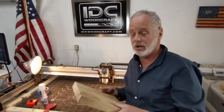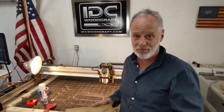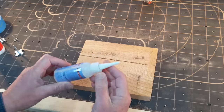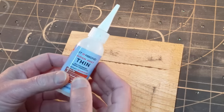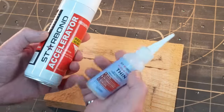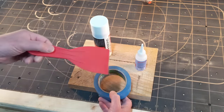Before we surface our project material, we have to hold it down on the table. Because the surfacing bit is going to cover the entire area, we can't use clamps. So we're going to use the CA glue hold-down method — another great way to hold project pieces onto your CNC router. CA glue is cyanoacrylate — basically super glue — and it works beautifully for this type of work. I use a brand called Starbond, which is pretty much the industry standard for CNC routers. You'll need the glue, the accelerator spray, and painters tape.